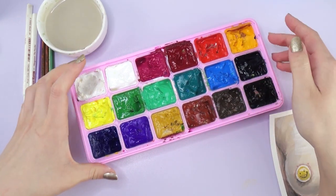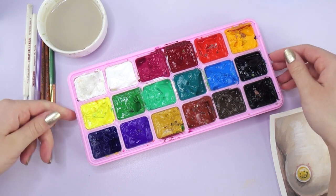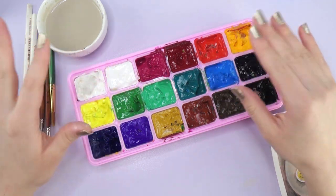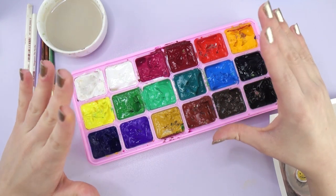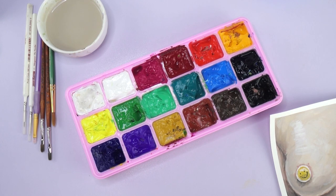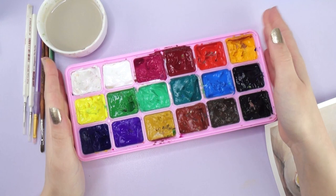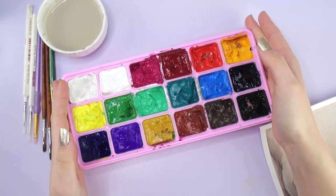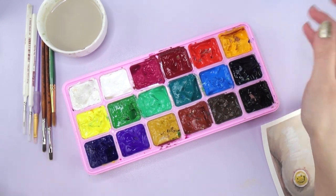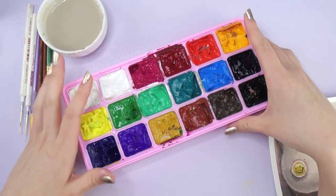I would definitely recommend buying this, even as a starter set, because you get a lot of colors and it gives you a good feel for gouache — and you get a lot of product, so that's super nice. If you have any comments, please put them down below — we can talk about this palette if you've tried it or have any questions. If you liked this video, please give it a thumbs up, and if you have any suggestions for another video, please tell me and make sure to subscribe. Bye guys!